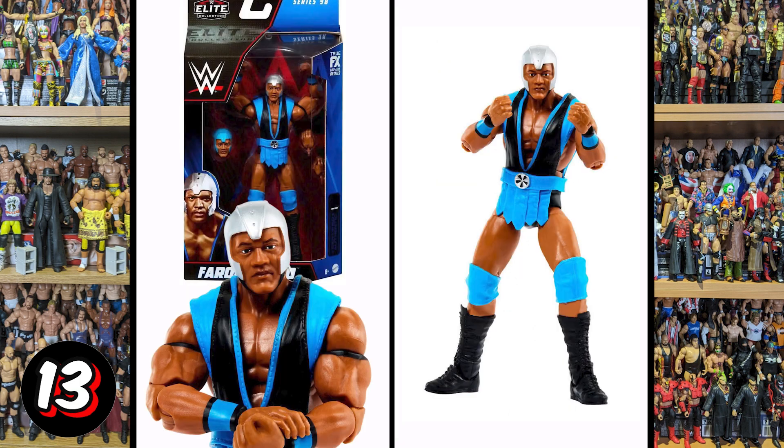Next up we've got Farouk Assad. There's not much here outside of a swappable head, and I don't believe the helmet is removable. This is just really lacking for a modern figure — this was Elite Series 98.